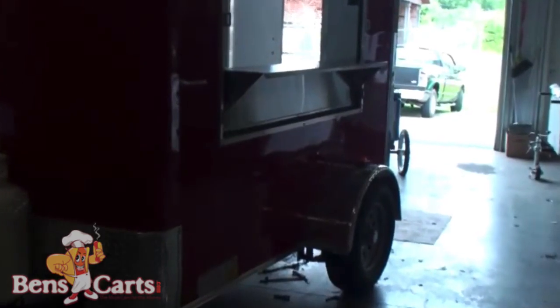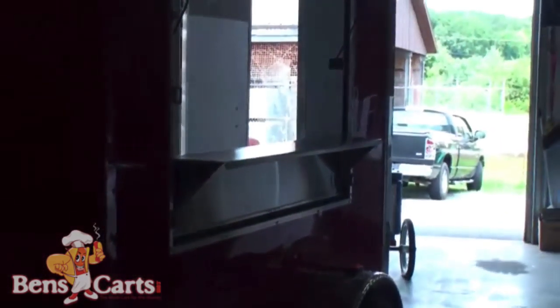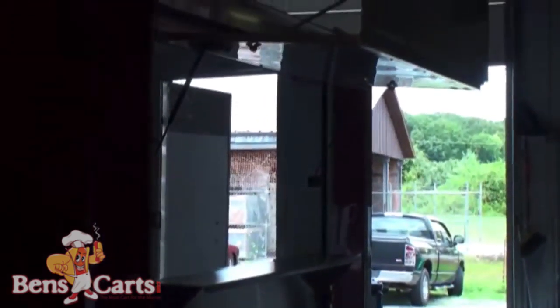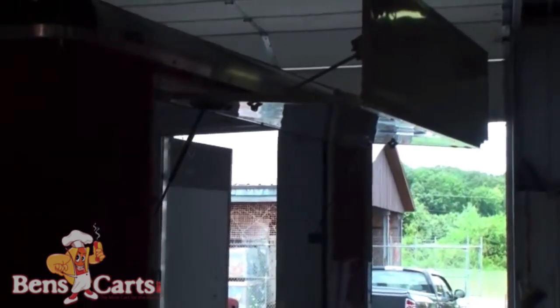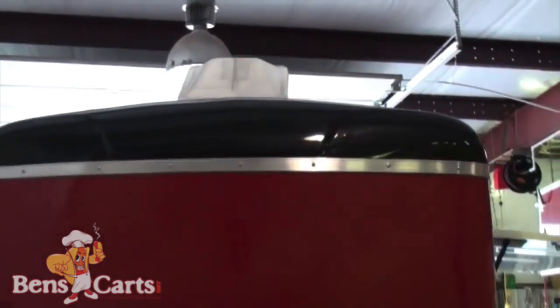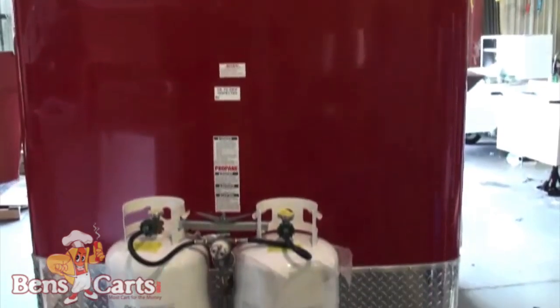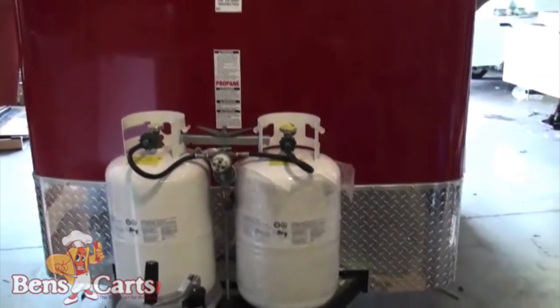Right here is your removable detachable serving shelf. It's made of stainless, and above it is your serving window with the marquee sign. Here's the top near the front of the trailer. Right above your cooking area is the vent and fan, and down below is your 230-pound propane tanks.